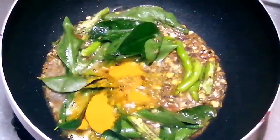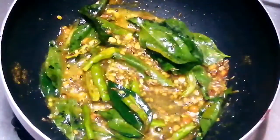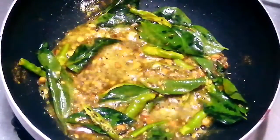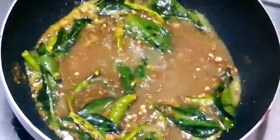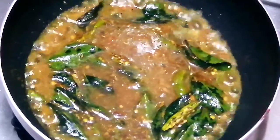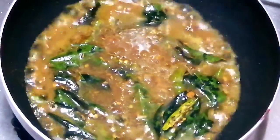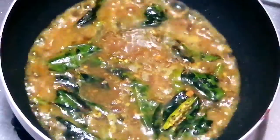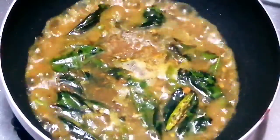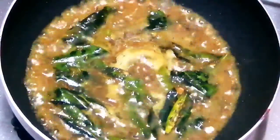Add some paste. Pour 1 glass of water and strain the water.